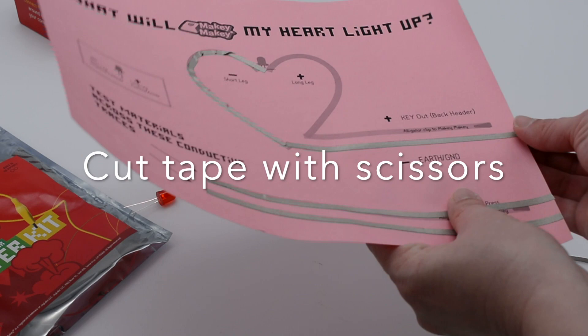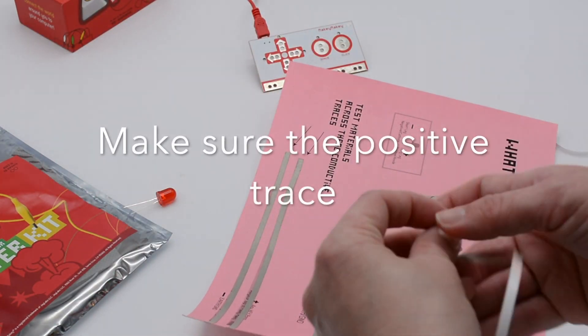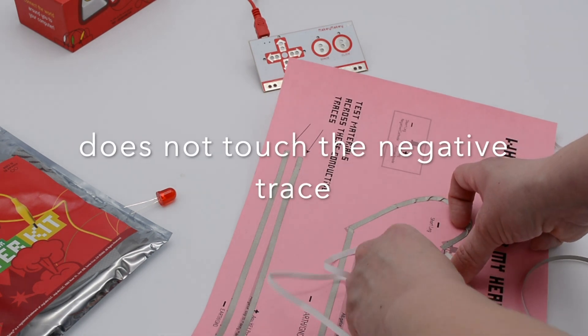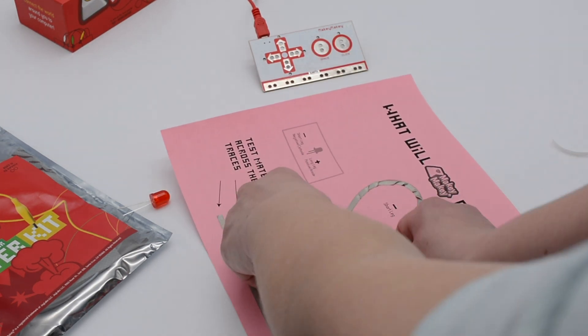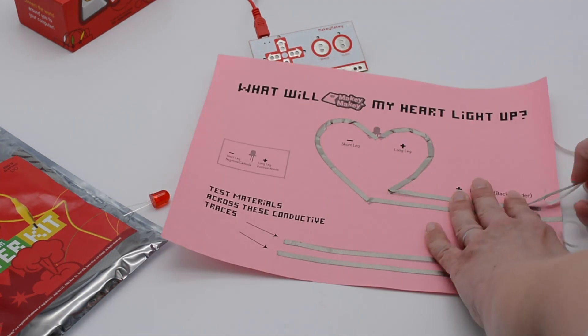Then you're going to take another separate piece of tape to start your positive trace. Again, place that tape down and kind of turn it, curve it, and smooth it down so that it has a nice curved edge. We're not cutting any of this tape — we want it all to be one solid piece — then press with your thumb to get a nice corner and pull it down.